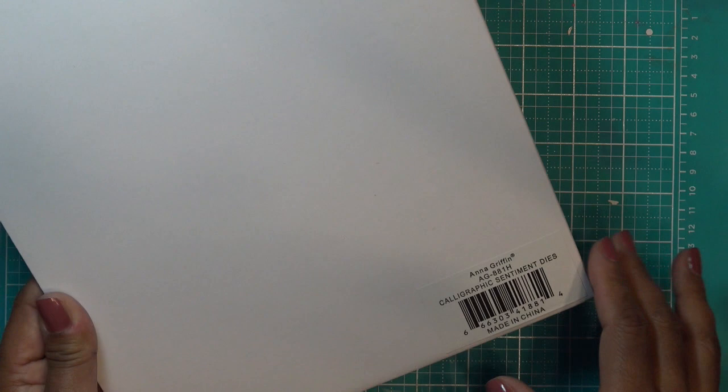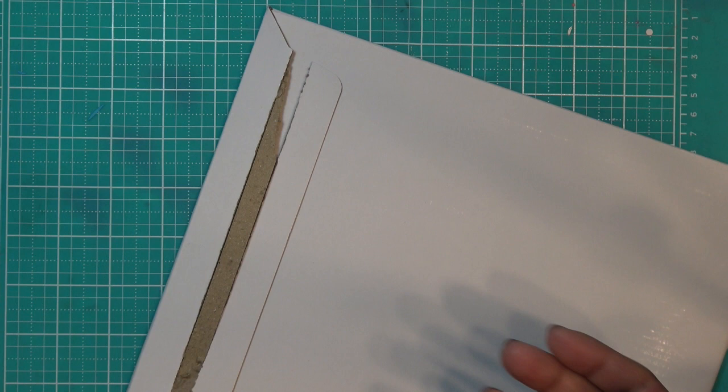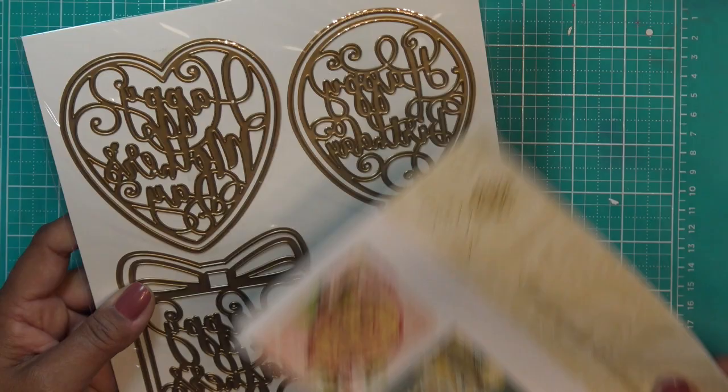Just a little note before we talk about this. So this is a calligraphic sentiment dies set from Anna Griffin. I had looked at these before and didn't order them. Now I looked it up to see what it was that got delivered, because I left the box sitting outside — I don't touch boxes for a while and then I disinfect them. I didn't get them on sale: they were $24.95, supposed to be $29.95, and I paid shipping. So I'm like, what was I thinking?